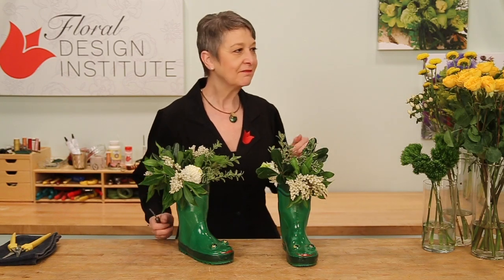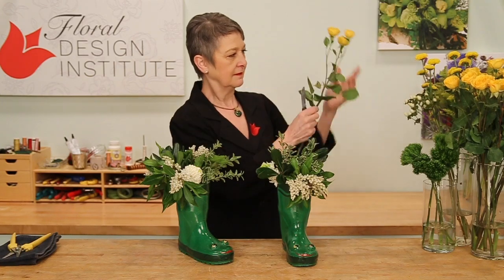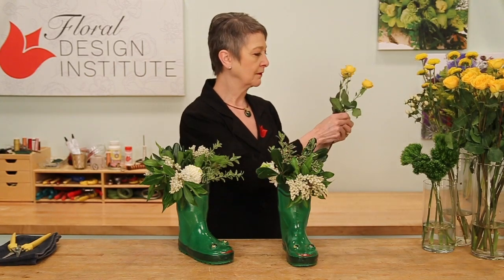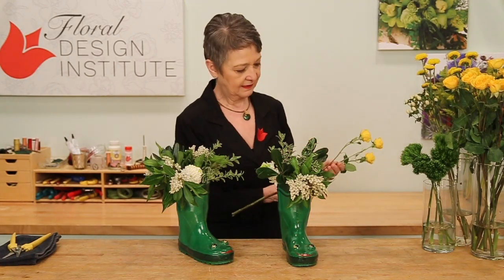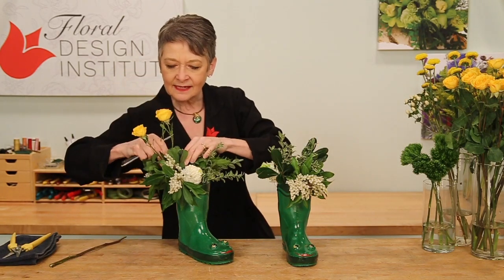Now I can start adding in my flowers — maybe some beautiful yellow spray roses. Again, removing all the lower foliage, giving it a cut, just letting it nestle down in.